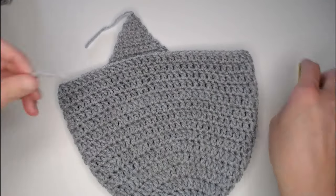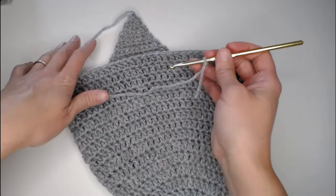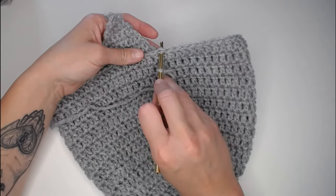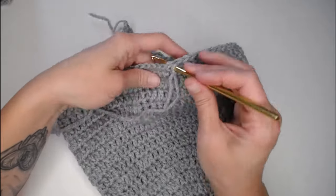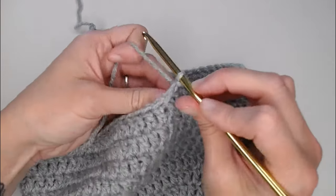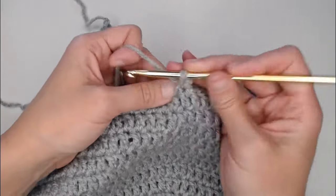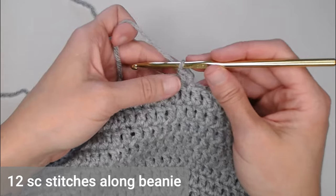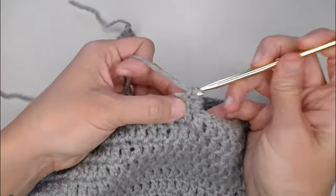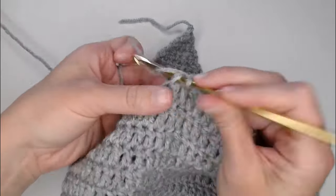Take your yarn, make a slip knot, grab your crochet hook and attach the yarn to your hook. Look for where this lines up and slip stitch into that stitch — yarn over, pull through, pull all the way through. Chain one, single crochet in that same stitch you just slip stitched into. You are making a total of 12 single crochets along the side of this beanie.